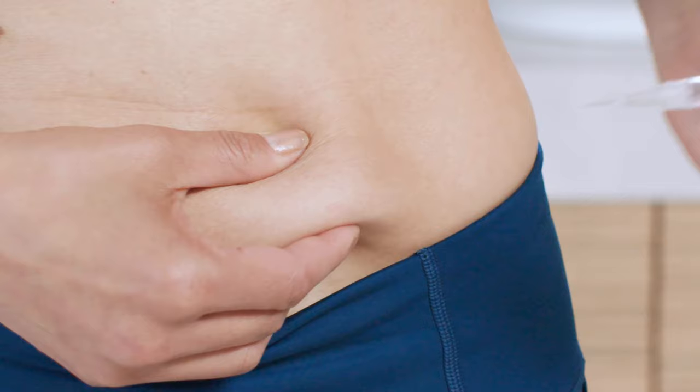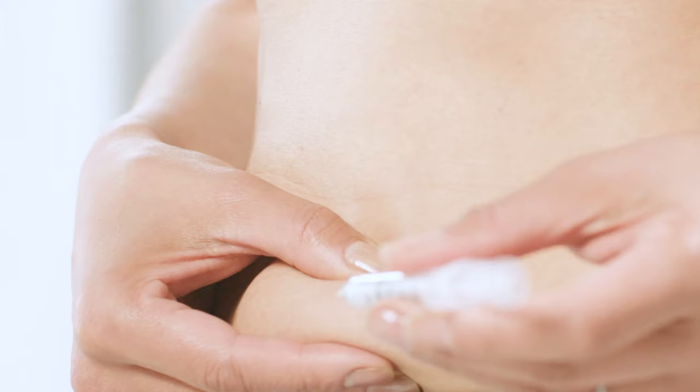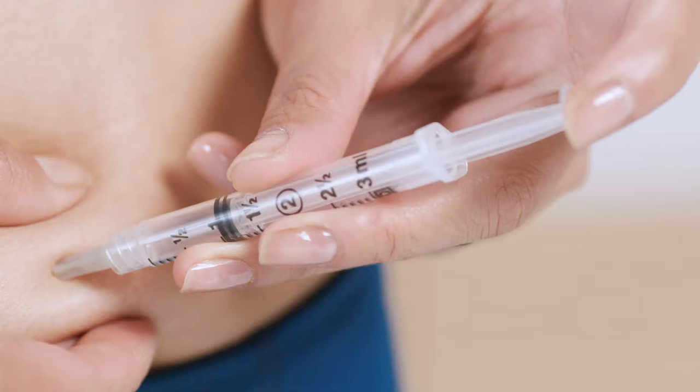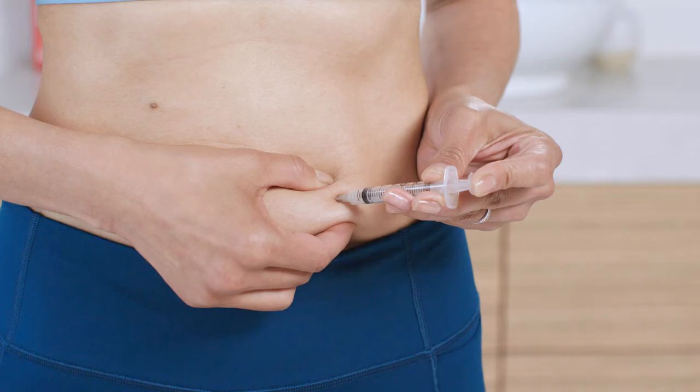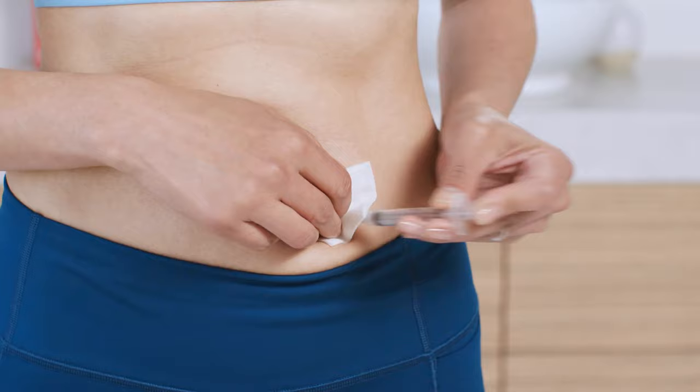Now you're ready to inject the medication, so let's do it. Hold the syringe in one hand and with the other hand, pinch a fold of skin around the injection area. Insert the entire needle straight into the skin at a 45 to 90 degree angle. Slowly push the plunger until you've injected all of the medication. Do a quick count of one, two, three, and then let go of the skin you're pinching. Press down firmly on the injection area with a gauze pad and remove the needle.